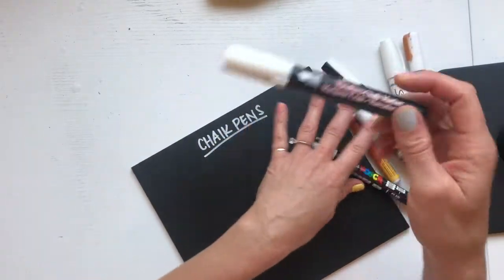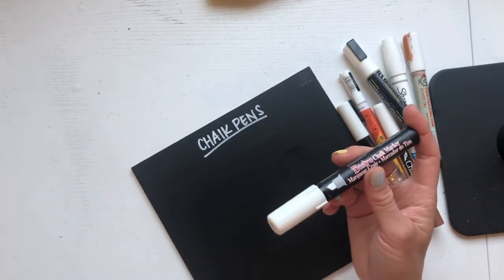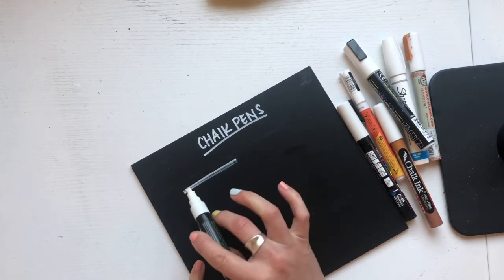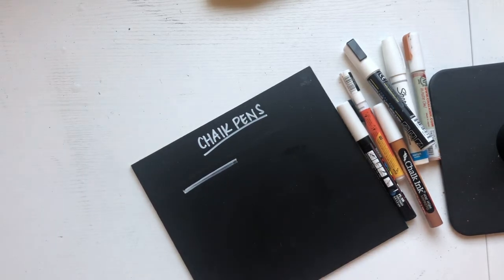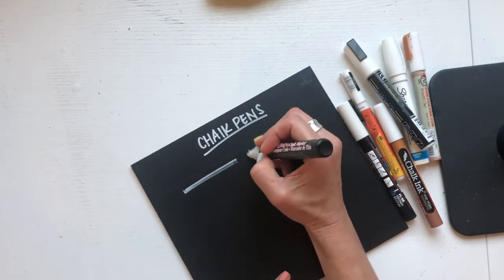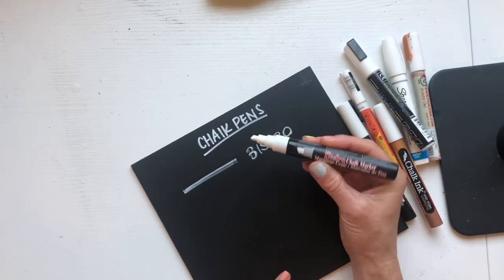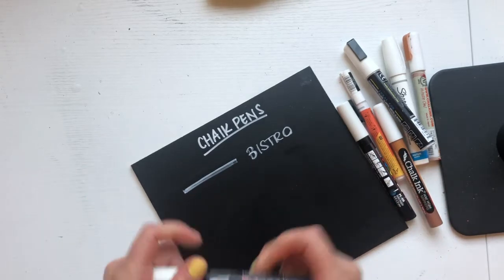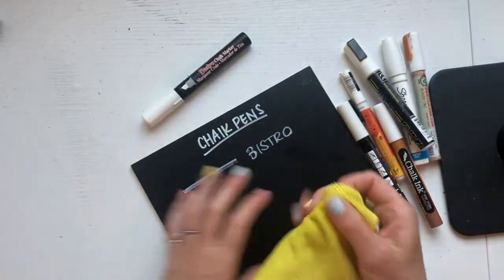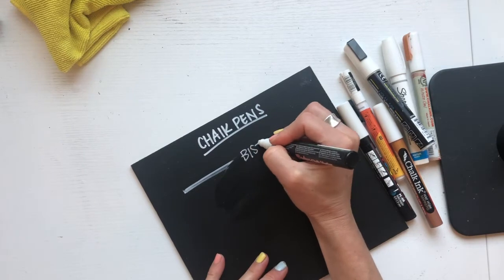The first one I'm going to work with is technically a real chalk pen, and that's the Bistro Chalk Marker. You can find these at Michael's typically, and they're usually pretty inexpensive. I am not a huge fan of this marker. I don't feel like it works very well — it is not very opaque in my opinion. Some people love this; I know a calligrapher who loves it because it's cheap. If you're looking for cheap, this is your marker. Another good thing is that it's very removable because it's a chalk pen.